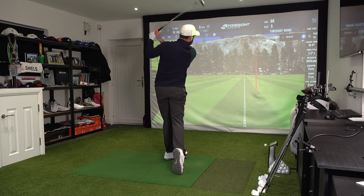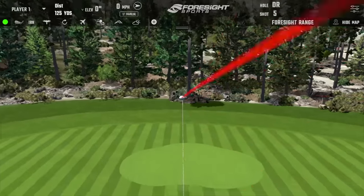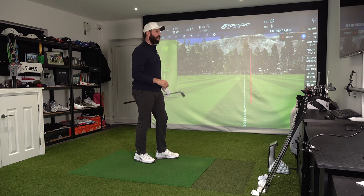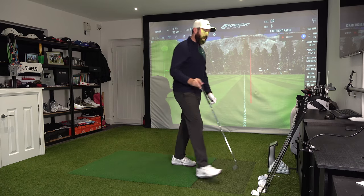That looks nice as well. So for me, seven irons are carrying around about 168 yards on average, spinning just around 6,000 RPM - everything I want from a seven iron. Right, let's hit the four iron next.